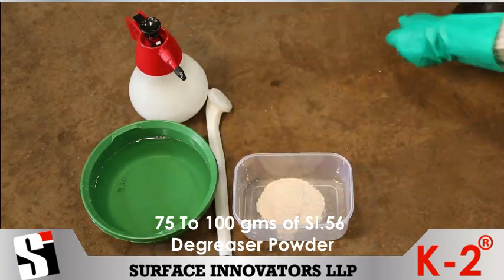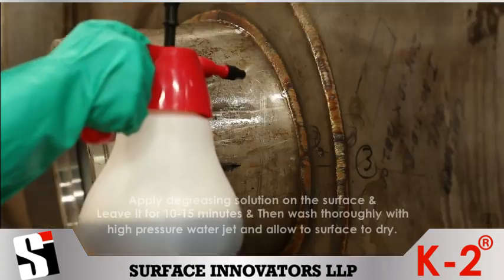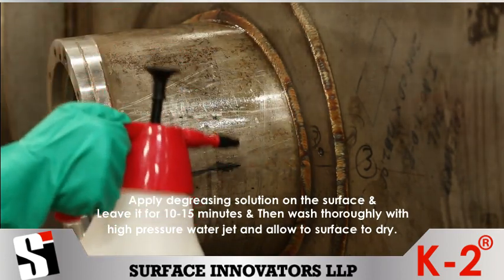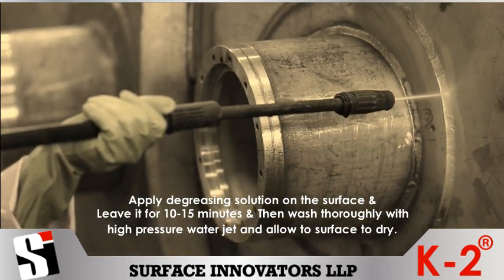Application procedure Step 1: Add 75 to 100 grams of SI56 degreaser powder to 1 litre of water. Apply degreasing solution on the surface and leave it for 10 to 15 minutes, then wash thoroughly with high pressure water jet and allow the surface to dry.